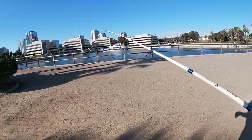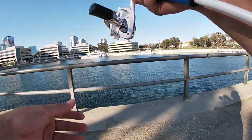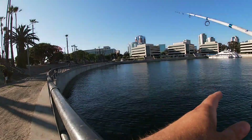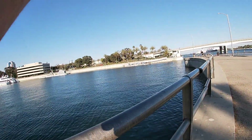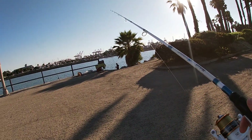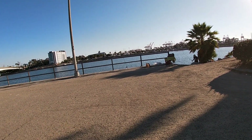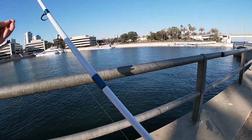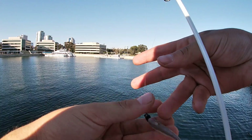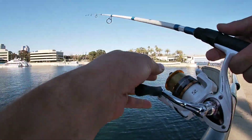Jesse reunites with his buddy Crispy at the spot. 'It's my boy Crispy right here — you guys know him. Say what's up to the people.' Crispy greets the camera. Almost immediately someone gets on a fish. Jesse was about to be on too but it didn't connect. Crispy lands something and Jesse is excited — 'Oh my gosh, you got something?'